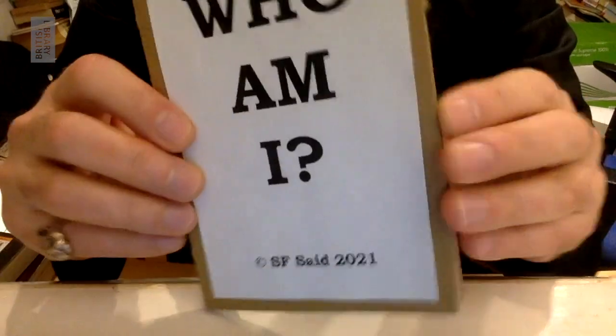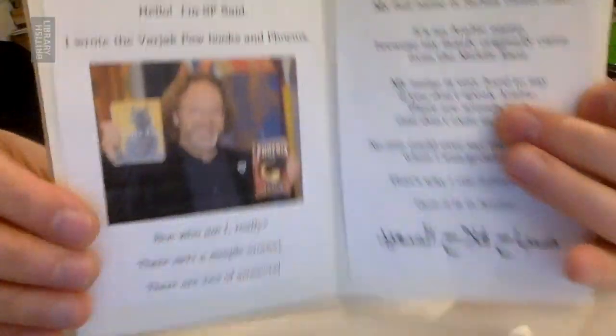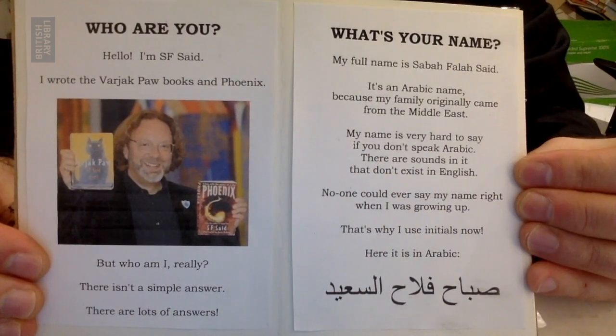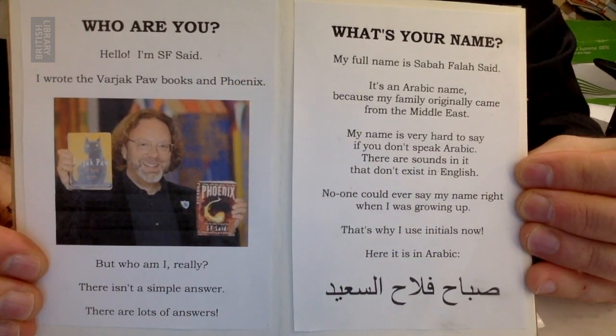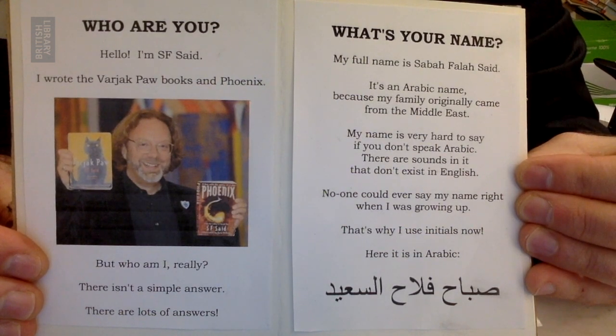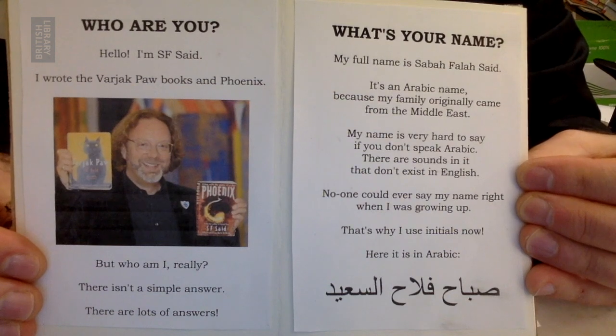Now I'm going to read you, Who Am I? Who am I? Who are you? Hi, I'm SF Saeed. I wrote the Varjak Paul books and Phoenix. But who am I, really? There isn't a simple answer. There are lots of answers.